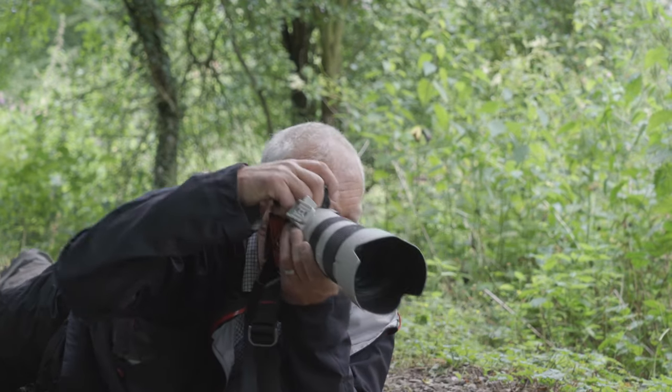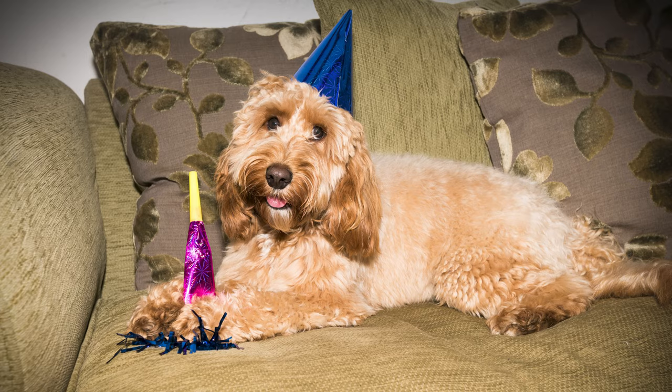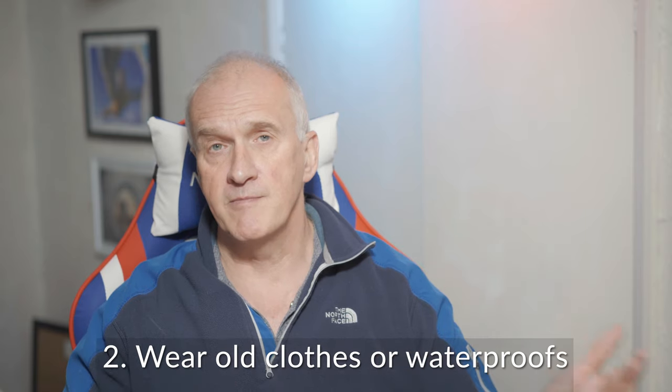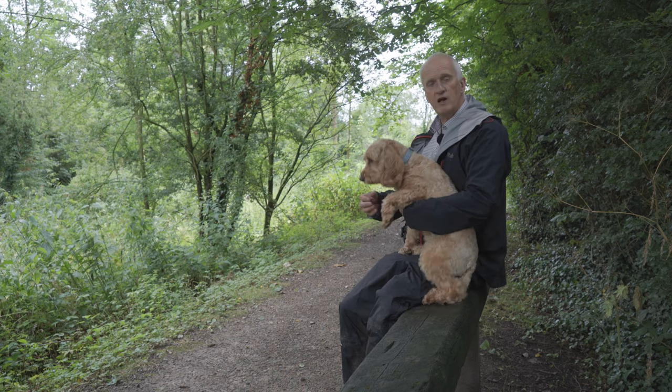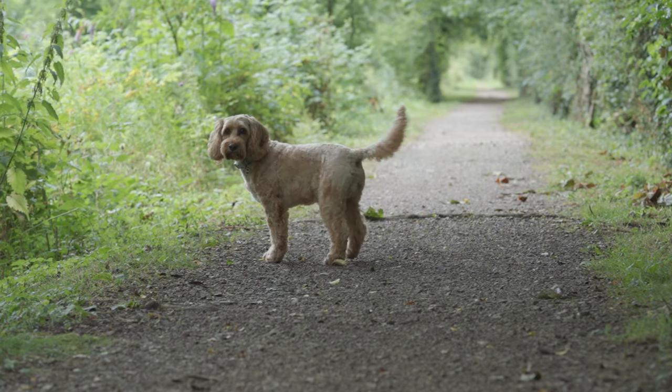Which leads me very neatly into my second point, and that is wear some old clothes. As I mentioned, to get to their eye level, chances are you might have to lie down on the ground, especially if you've got a small dog like Obie, who appears in many of my videos — you can see him here in these portraits.